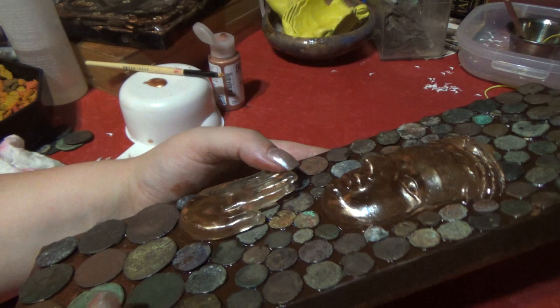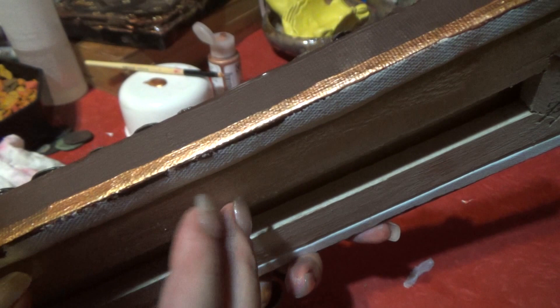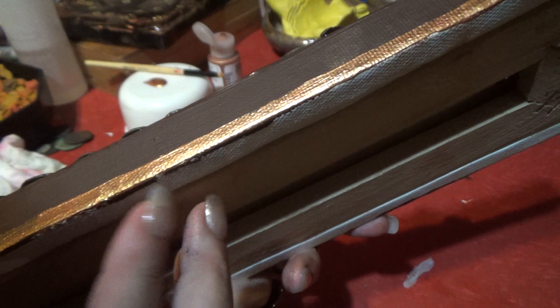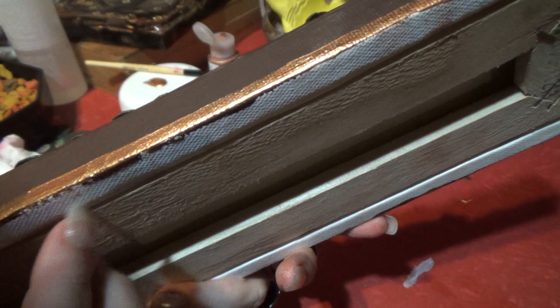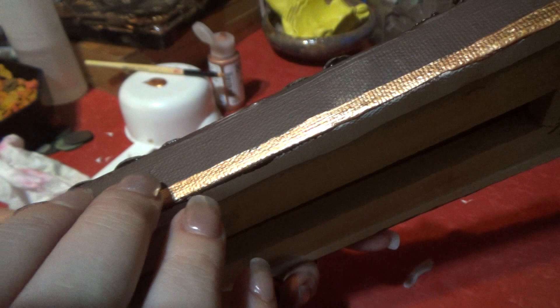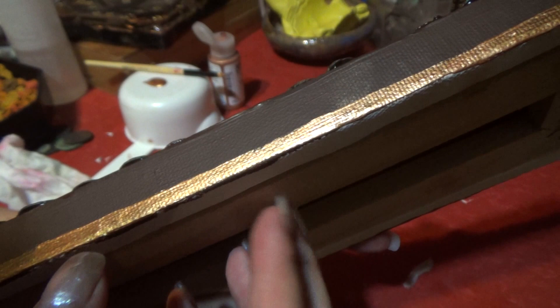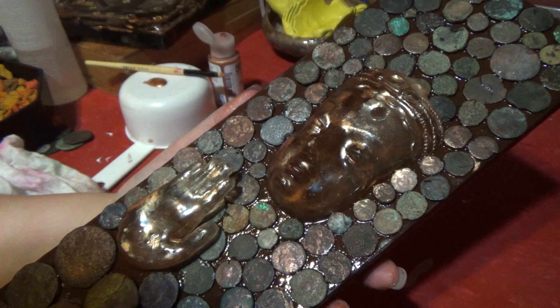I may not be making videos quite as regularly for a little while — I've just got a puppy. Her name is Mastodon; my son Wesley named her — it's his favorite band right now. He decided to call her Mastodon, Massey for short. She's a blue-nosed pit bull, just about nine weeks old. If anybody here has ever had a puppy before, you'll know I'll be a little busy. So I'll try to keep making videos but I may miss a week or two here or there.